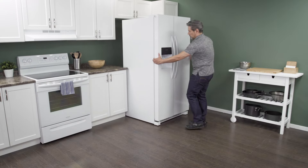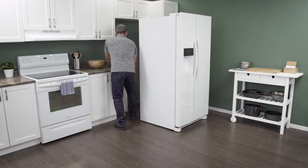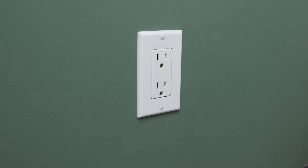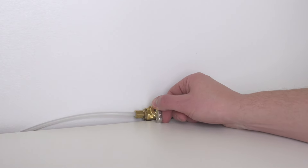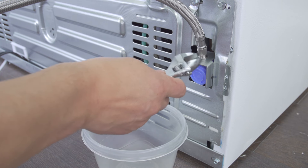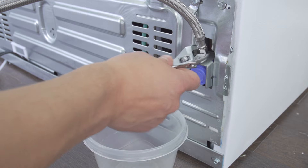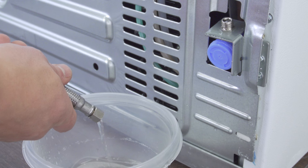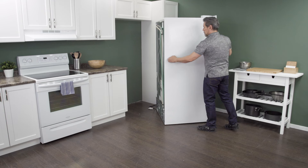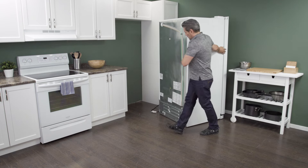First, slide the refrigerator out from the wall. When there is enough room, unplug the cord to disconnect the power. Now close the shutoff valve to turn off the water supply. Next, use an adjustable wrench to loosen and remove the supply line. Let any remaining water drain into a plastic container. Now slide the fridge all the way out so you have plenty of room to work.